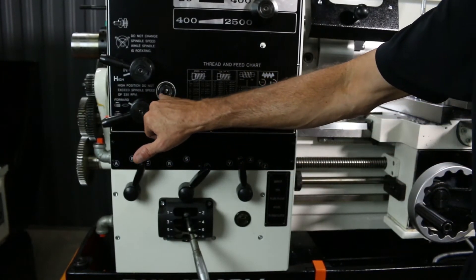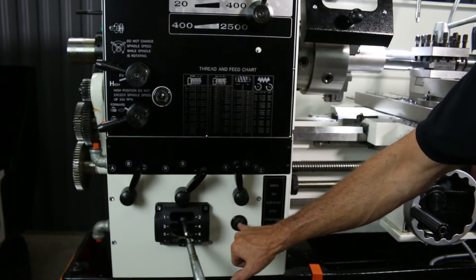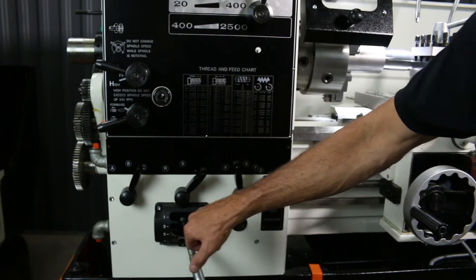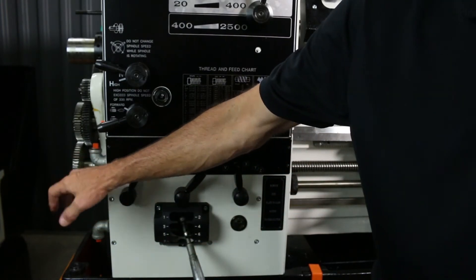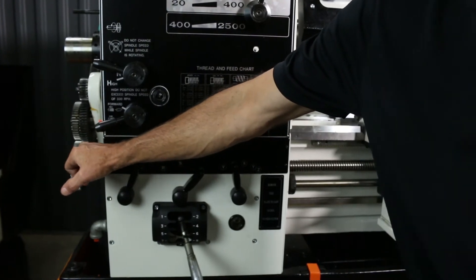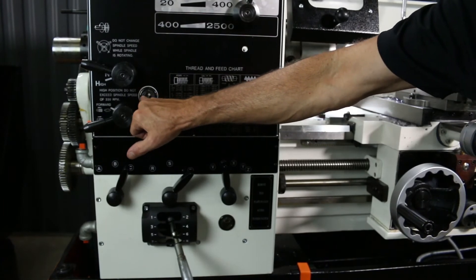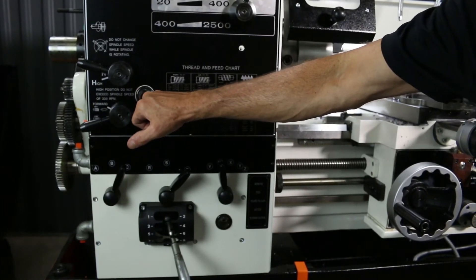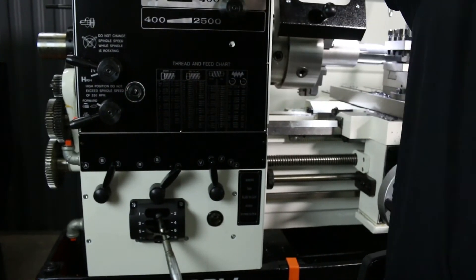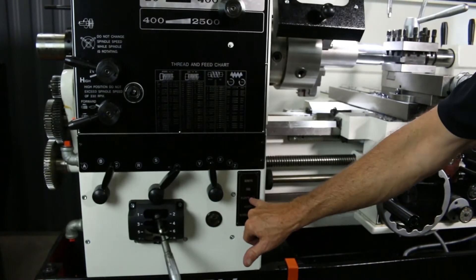You've got your oil levels here — this one should always show a quarter-inch bubble at all times. If it's not, you come over here, take the side cover off, and fill it up through this neck. On the spindle box itself it should be halfway full. If it's not, you need to add more oil — there's a filler cap on top of the machine.